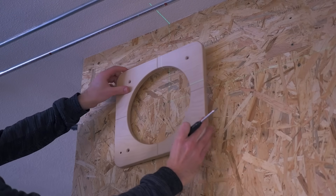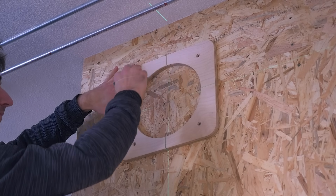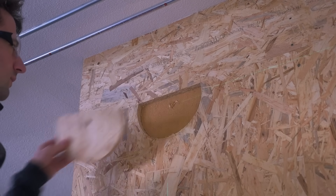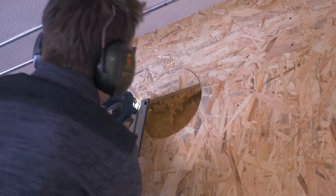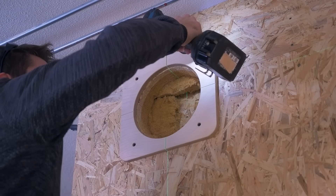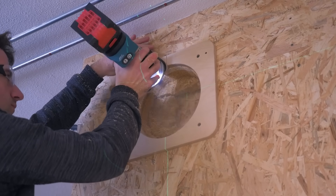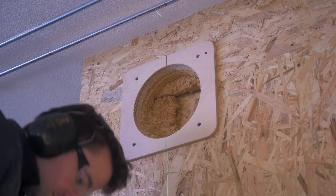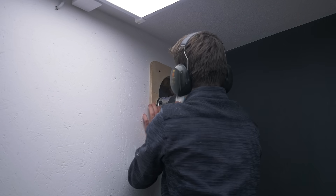The biggest challenge was where to begin — which turned out to be the first hole into Stefan's studio. To make that nice and accurate, I made a router template. First removing most of the material with a jigsaw, then the insulation. The template screws against the wall and a flush trim router bit gives a perfect result. I can also drill the center hole for the other side, so the holes are perfectly in line.